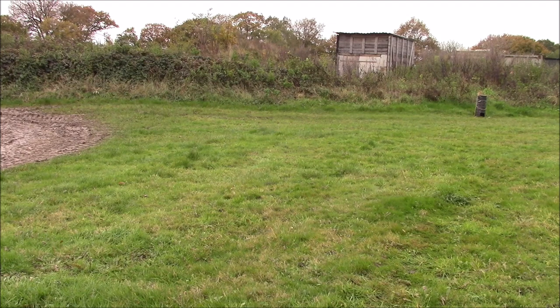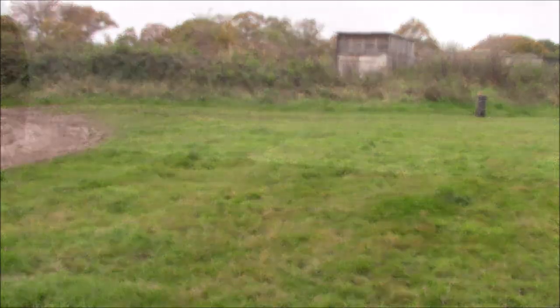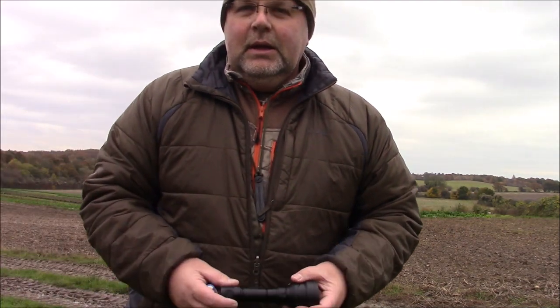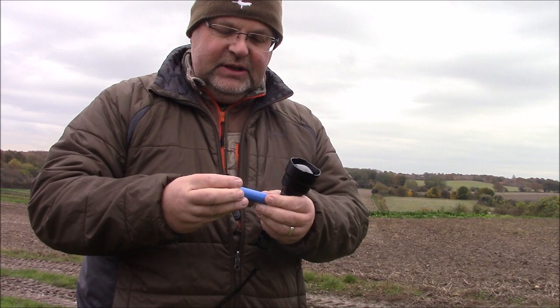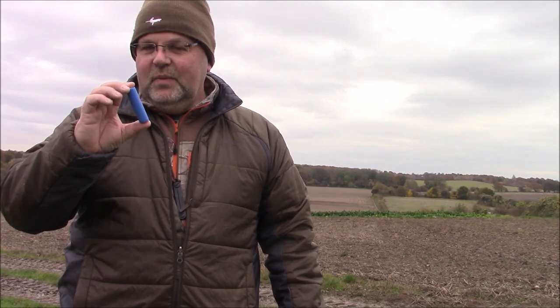We'll get a better view of it all in a couple of hours when it goes dark, and we'll try and call a fox and shoot it with my Mauser 243. That's pretty impressive in daylight, to go that sort of 35 yards. It's powered by the standard 18650 rechargeable lithium-ion battery that you can pick up anywhere. Mine came with it — they're cheap enough. I've got loads at home for my other flashlights and other bits and pieces.